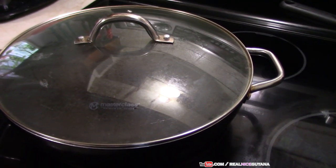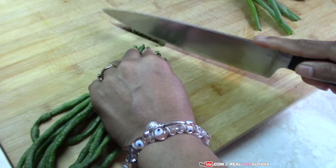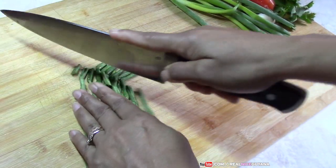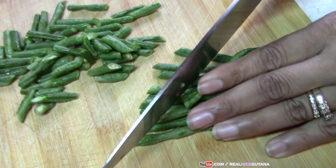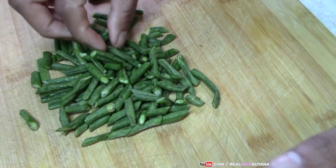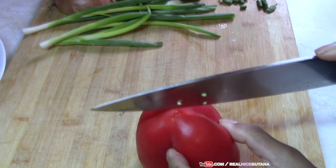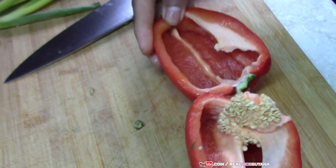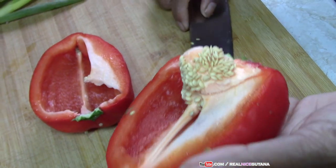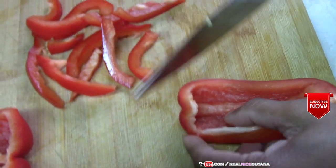So first things first, we've put our water to boil our noodles. In the meantime we're going to cut up our stuff. We're going to start with the bora — you want nice green bora, crunchy bora like this one. You can also add carrots to this chow mein if you like, but we don't have any today so we're not going to add any.